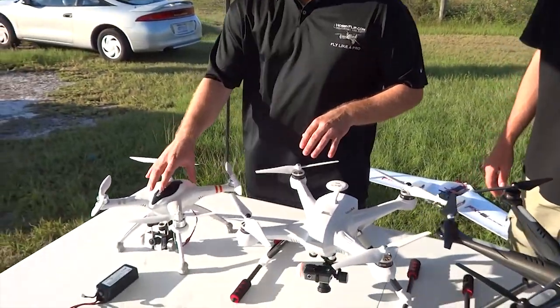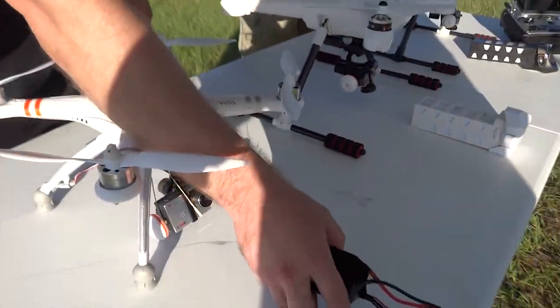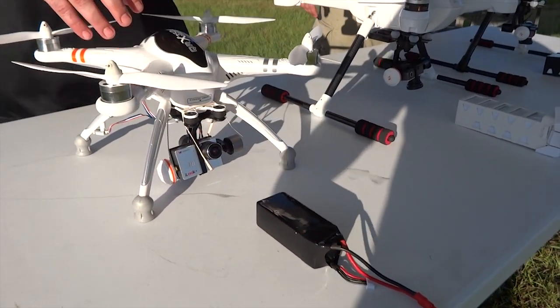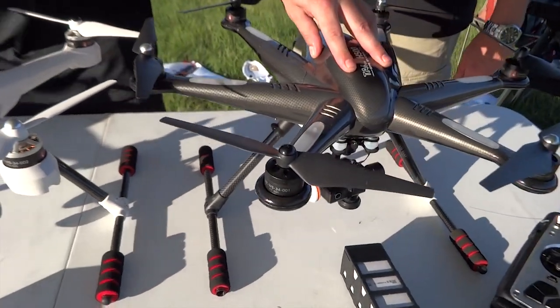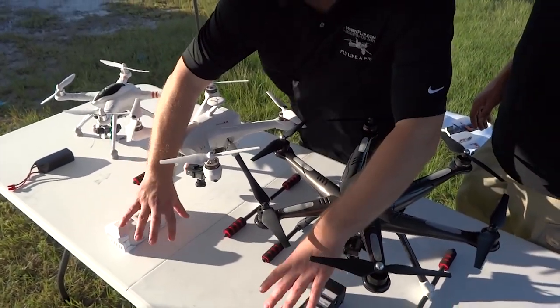As you can see, it's a little bigger than the Walkera QRX350 Pro, which comes with a 5200 milliamp 3S battery. This is a 350 size, and this is a 400 size. And this is the Tally hexacopter at a 500 size, which actually uses the exact same battery as the Scout, just in a different enclosure.